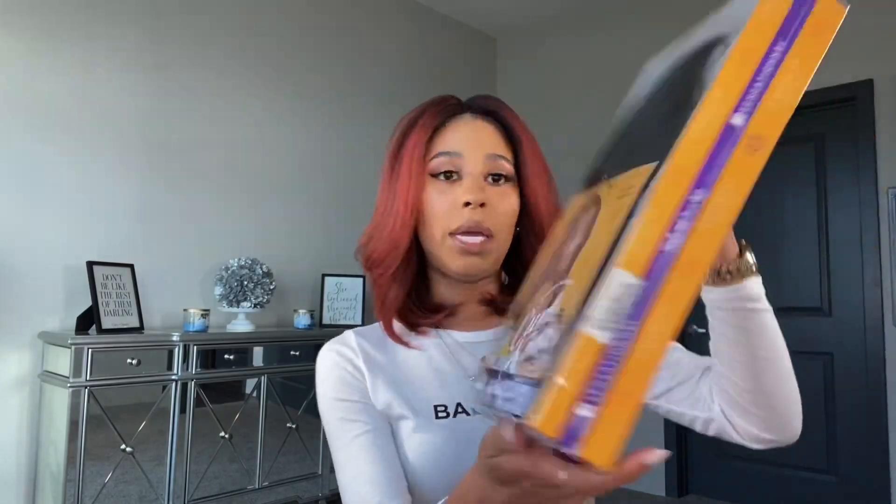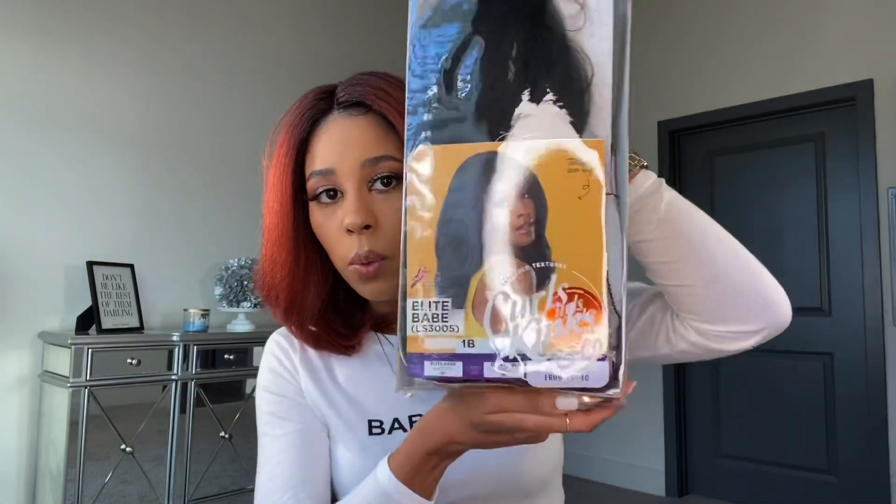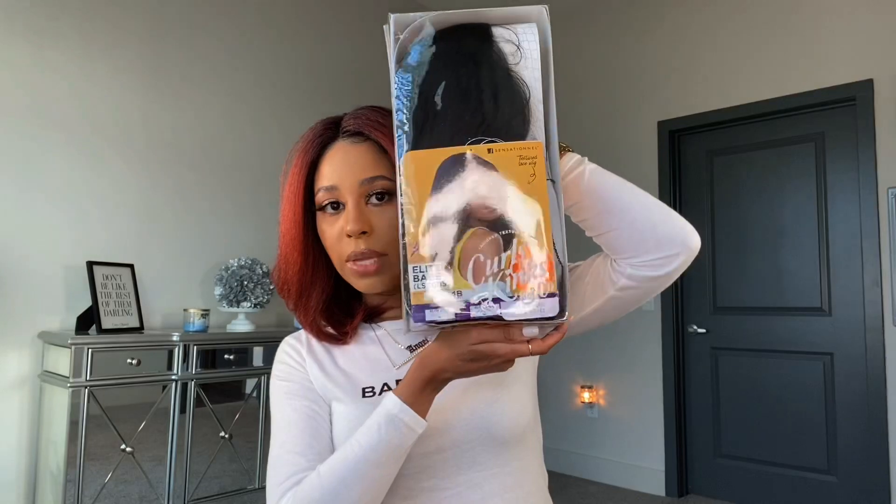We're going to be reviewing Elite Babe by Sensational in the color 1B. This is what it looks like — trying to get rid of the glare, but you guys get the point. Super pretty, I'm very very excited about this unit. It's a really nice, natural, everyday type unit.